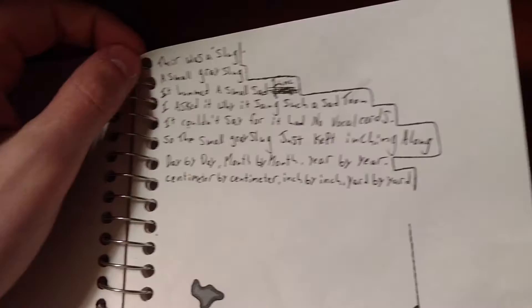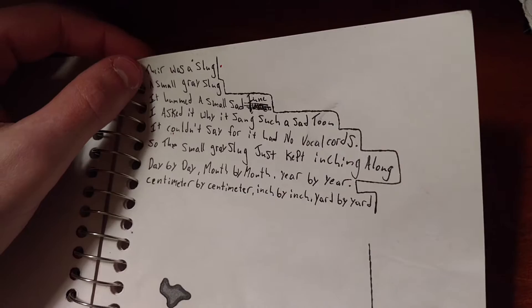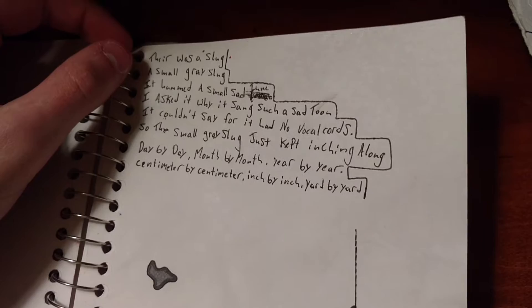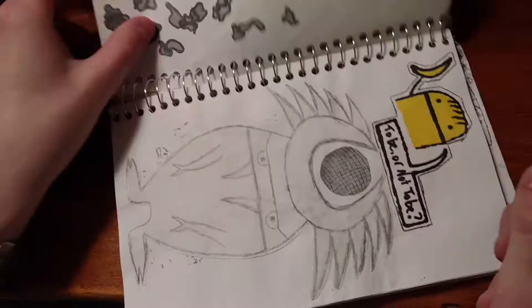"There was a slug. A small gray slug. It hummed a small sad tune. I asked it why it sang such a sad tune. It couldn't say, for it had no vocal chords. So the small gray slug just kept inching along day by day, month by month, year by year, centimeter by centimeter, inch by inch, yard by yard." It's so sad. And I drew like those slugs — they're cute.